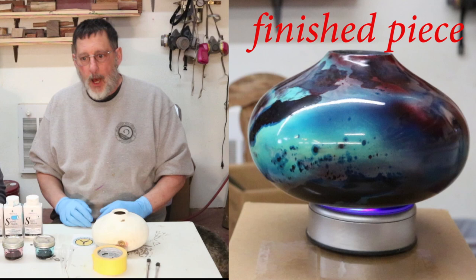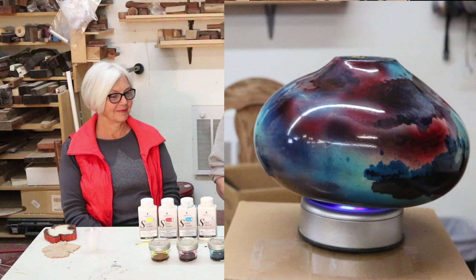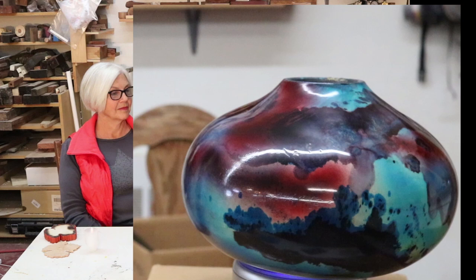Well, this is Sam in Wyoming. Welcome to my shop once again. A week or so ago my wife Cheryl and I came back from the Utah Woodturning Symposium and we're all inspired to do a little coloring today. I thought I would take this little pot here and do a little coloring.